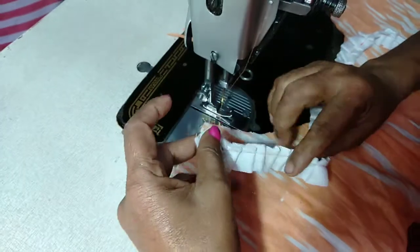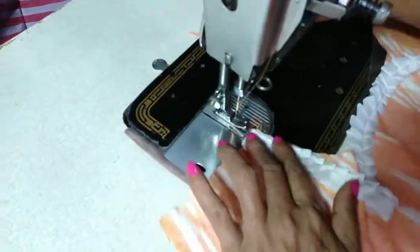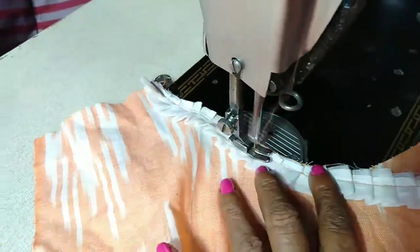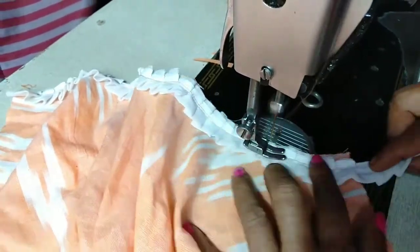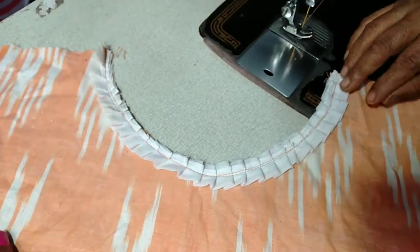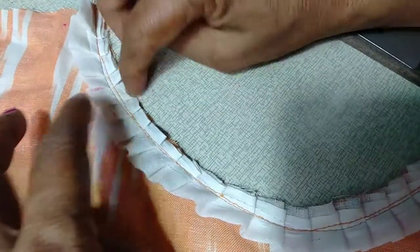Now we are using the diaper cover. We are using the cutting video — link in the description box. This is a very easy frill. We are using the frill. We should use the frill because you should shore.